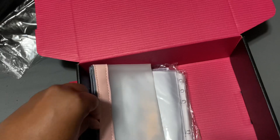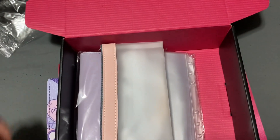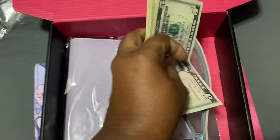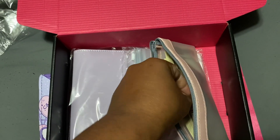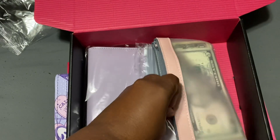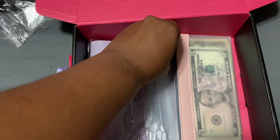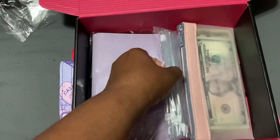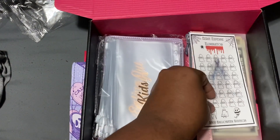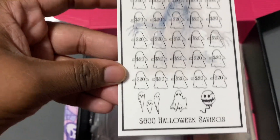If you have any questions about anything that I'm putting in this box, just leave me a comment down below. Really simple — it was all things that I already had at home. I did put her a little bit of cash in her money bag just to help start her off. Don't even remember how much it was, but just a little something for her.